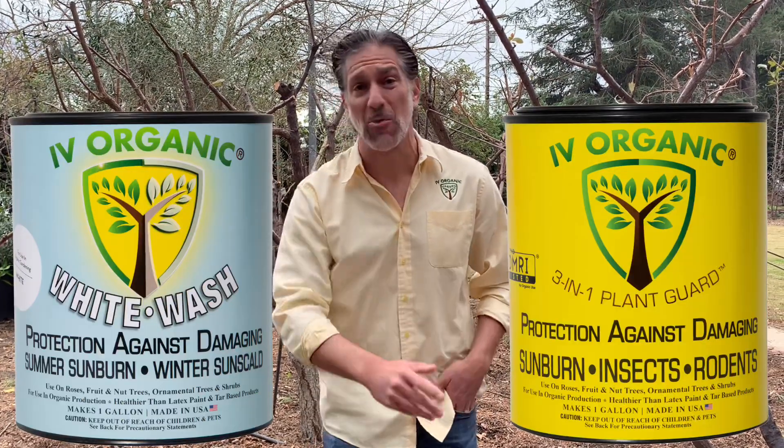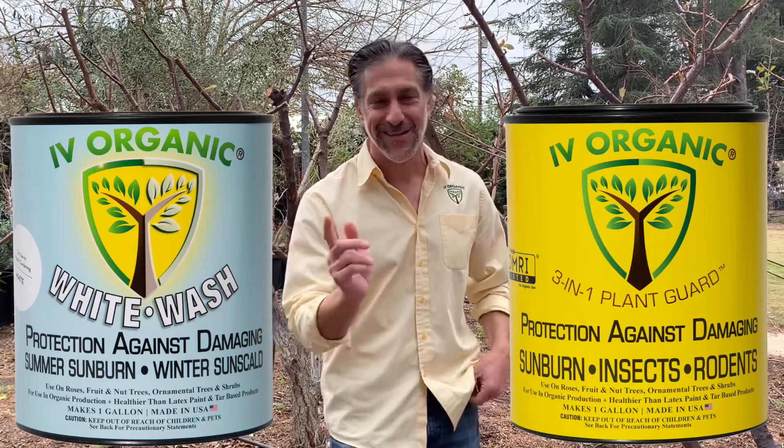In today's lesson we're going to be talking about whitewashing your fruit trees — why to do it and the value. We're also going to be discussing whitewashing with latex paint and tar-based products compared to using the IVI Organics whitewash and three-in-one products. Let's get started.